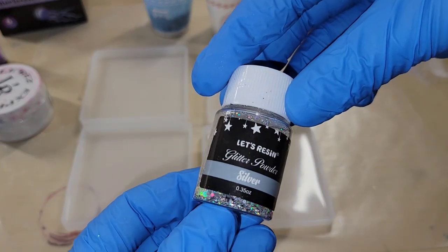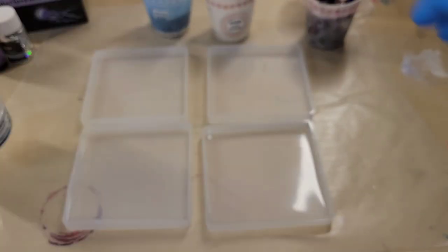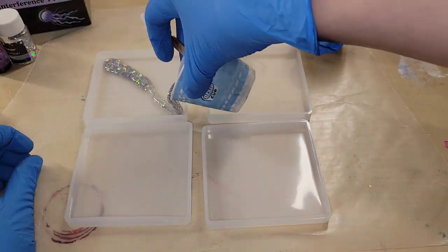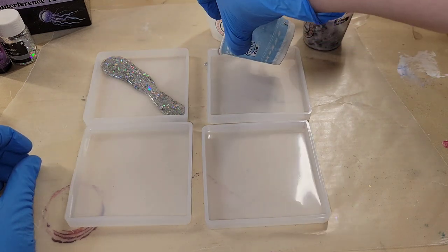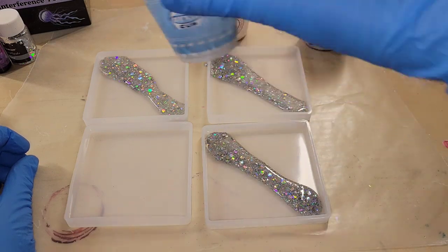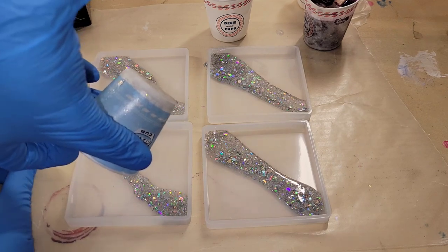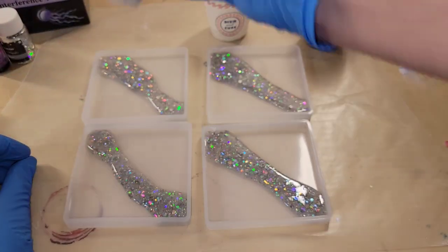Today we're going to be making a Milky Way inspired set of resin coasters. I went ahead and mixed up my resin and pigments off camera, but if you're new to resin and want to see a step-by-step tutorial on how I mix my resin, I'll link my previous Milky Way coaster tutorial down below in the description box.